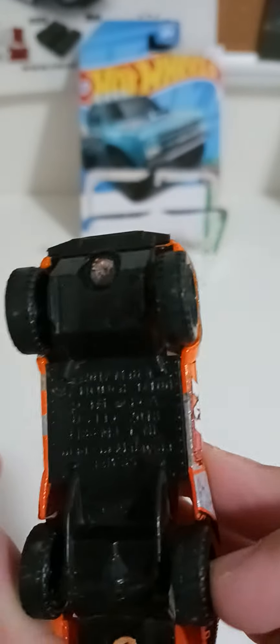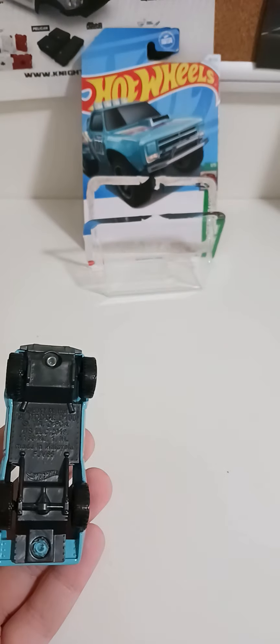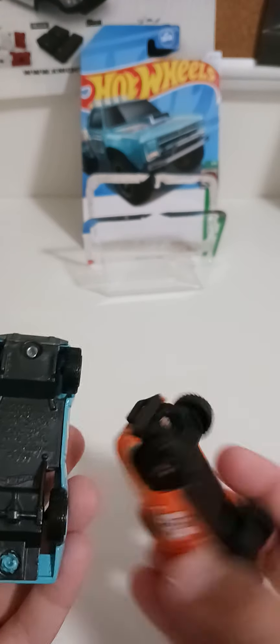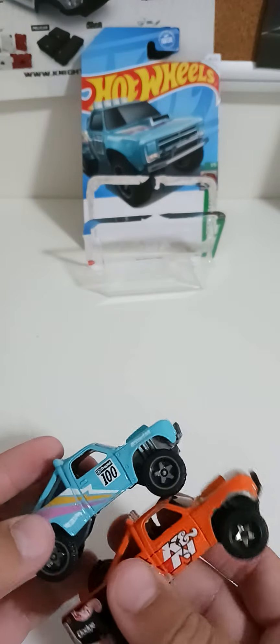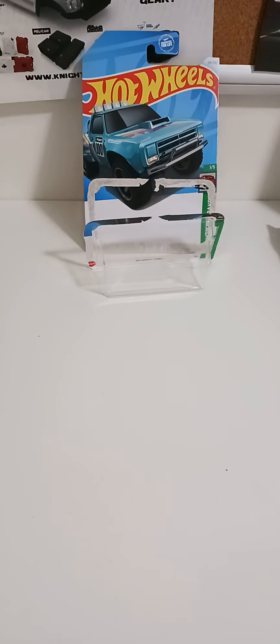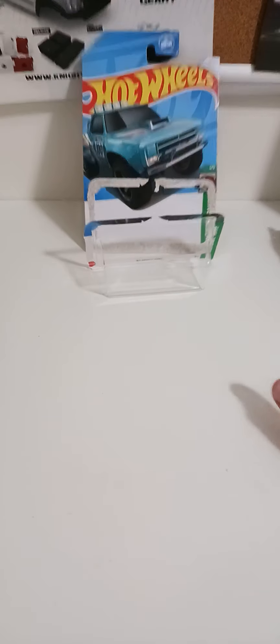It's just the same thing. Yeah, both are the same model — this is just a different paint job. Okay, so maybe more unboxing videos coming, whatever.